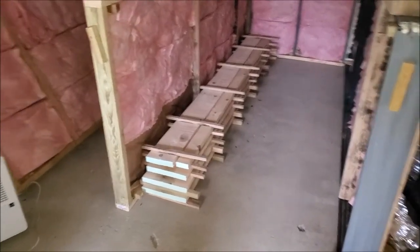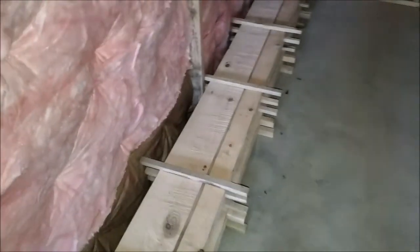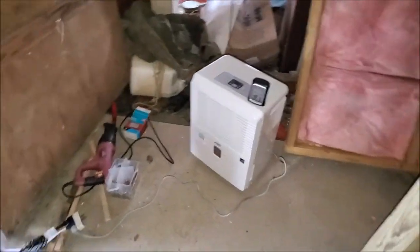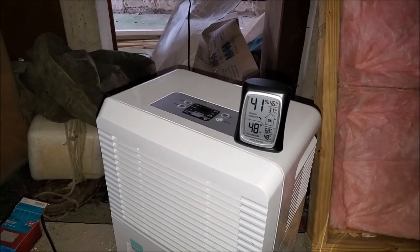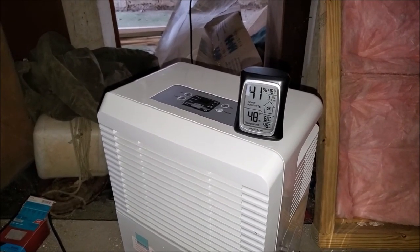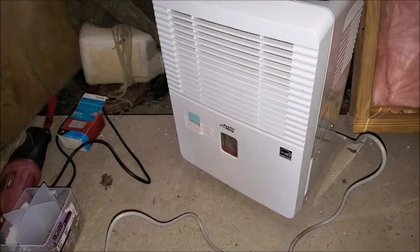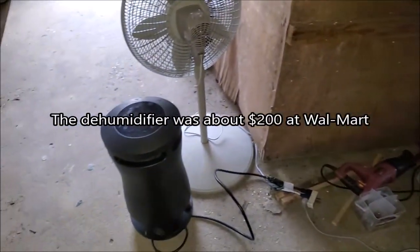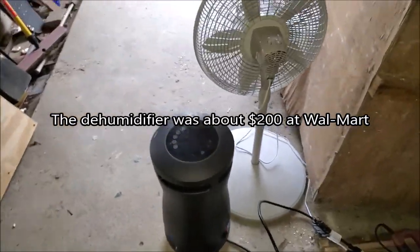I've got my first load of lumber in here, getting ready to put the rest. It's red oak — a little bit under 40 board foot of red oak. I've also got this device that tells you your humidity and your temperature and all that, and it keeps a record of it too. And there's my dehumidifier. I'll get into all the model numbers of what I'm using here. I've got to make sure all this stuff works and how long it works — this video is going to be some time putting it together.